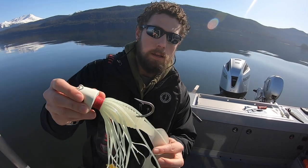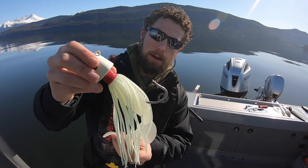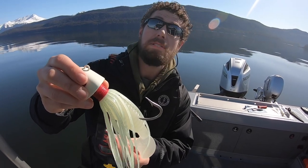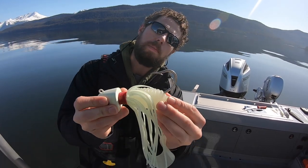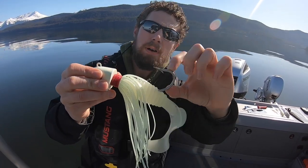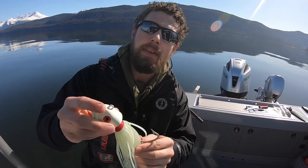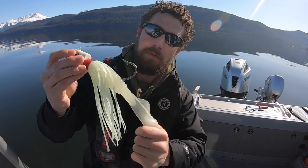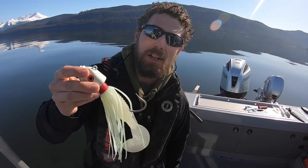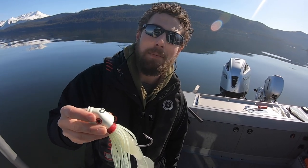So once again, the three ways to make sure you've got that grub right: the direction — make sure the grub is pointed opposite the bend of the hook; the hook clearance — make sure it's tucked back so you've got plenty of gap to set the hook or accommodate whatever bait you're running; and finally, the tail check — making sure nothing bit off your tail and that you're getting the best action you can. Give that a try next time, and good luck out there on the halibut grounds.